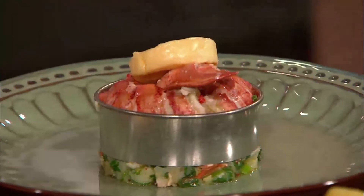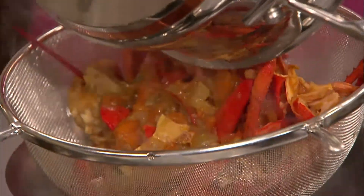Mark tops his lobster with a generous disc of grapefruit butter. He'll grill his dish just before serving. Back to Jo's lobster bisque, which is ready for the next stage.